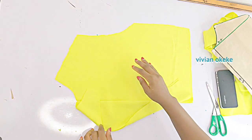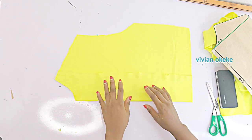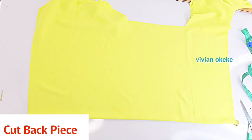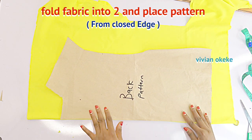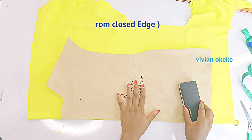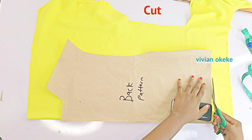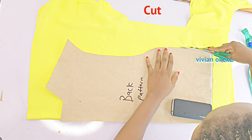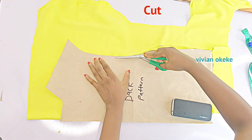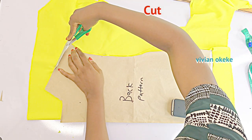I'll take off my pattern and this is how the front piece looks. You can see the line from the ironing — you can see how sharp it is. Now let's go ahead and cut out the back piece. For the back piece, I folded in my fabric and now I have the closed edge of the fabric facing me. I'm just going to place the pattern like this and cut. Please do not forget — make sure you have the closed edge on the center back of your back piece.